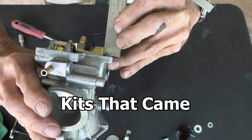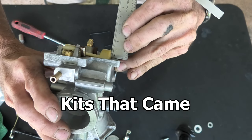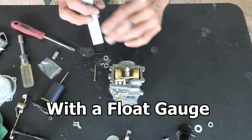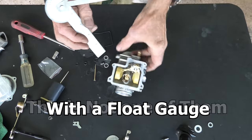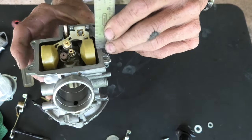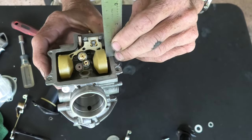The float height is supposed to be 9mm, and in my opinion that looks like 9mm. Now we'll check the other side of the float since I don't have the actual float gauge. If you hold it firmly at a right angle with the carburetor where the float sits, this will work fine.